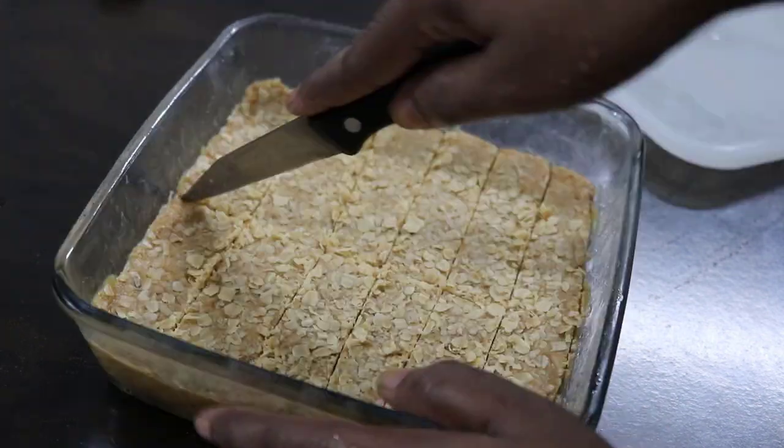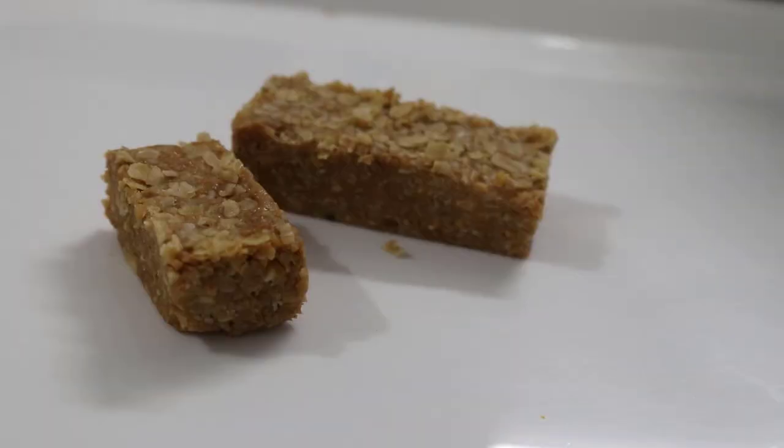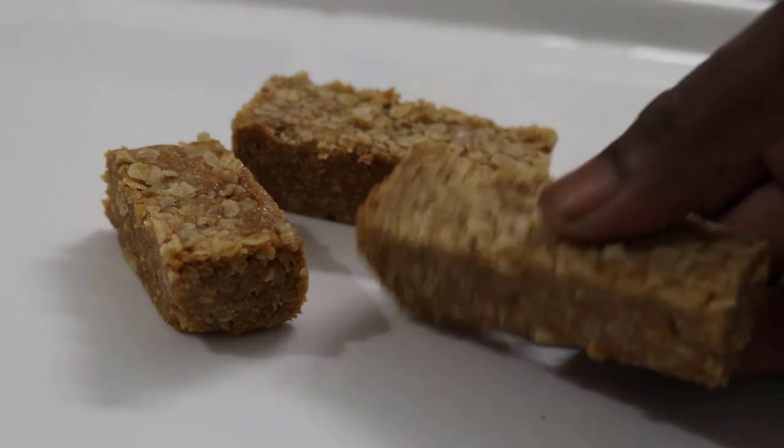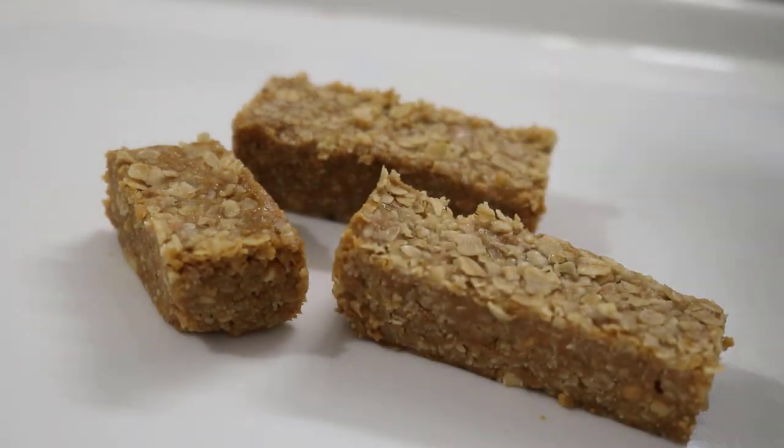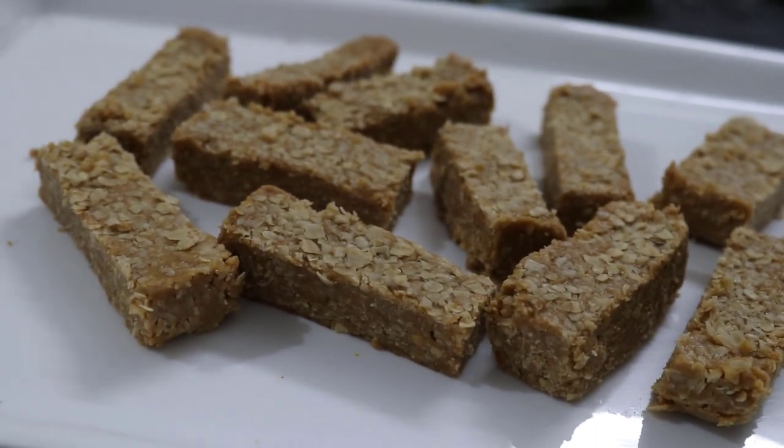You will be able to eat peanut butter in a little bit. You will also use peanut butter bars. Try this recipe.